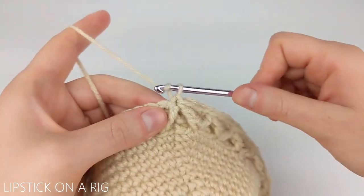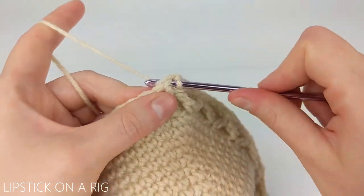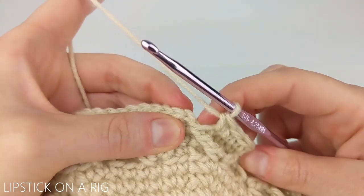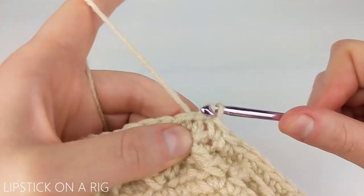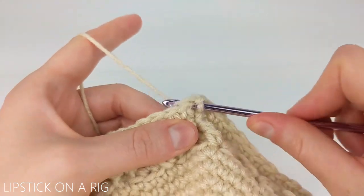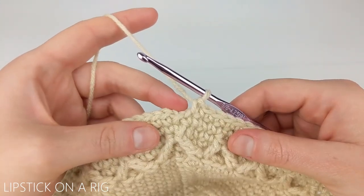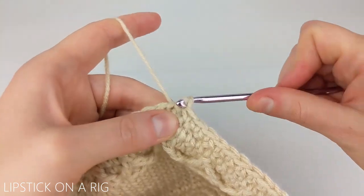For our next row, chain one and place one single crochet back in that same stitch, then place one single crochet in each stitch in our row. At the end skip your slip stitch and chain one, then slip stitch into the top of our first single crochet stitch. Then repeat that row again — chain one, single crochet in that same stitch, then one single crochet in each stitch — skip the slip stitch and chain one at the end and slip stitch into the top of your first single crochet.